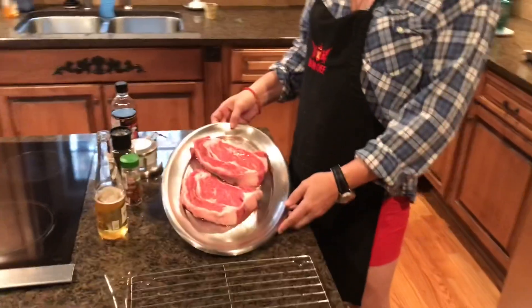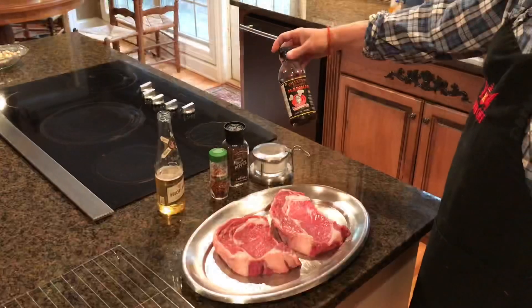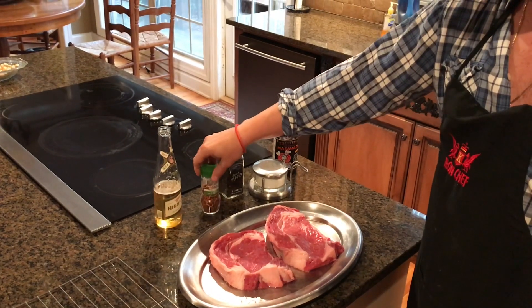Hey, this is Von Huger again and today we're gonna make ribeye steaks. We're gonna need the pillotary marinade again. We're gonna need some kosher salt, black pepper again, and red pepper flakes.